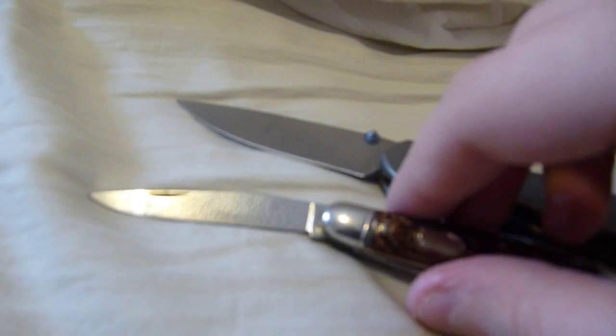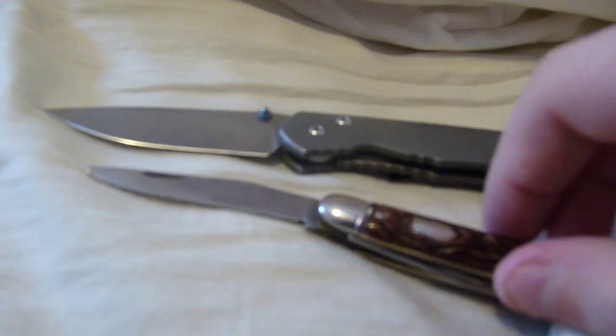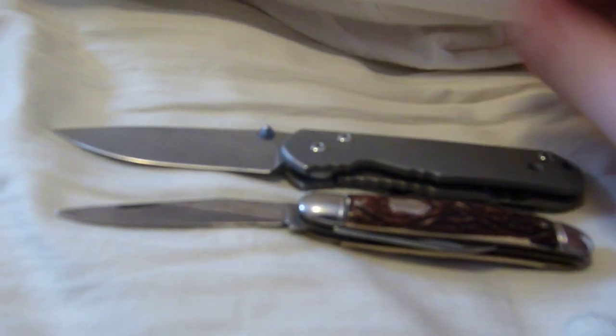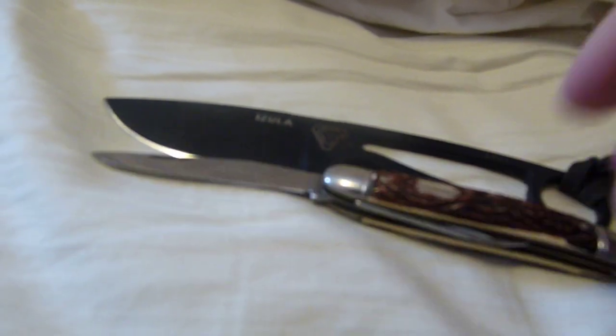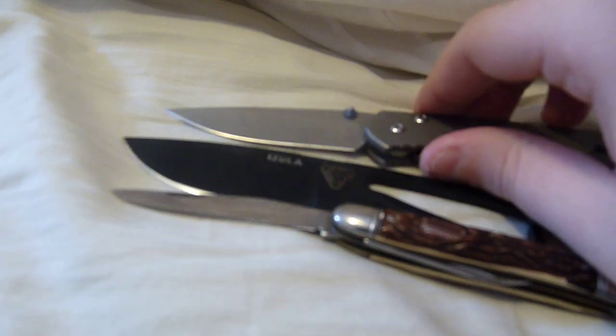So let's get some size comparisons with the Schrade. There's the Schrade in front, there's the Sebenza — I don't know how many people have that. Here's the Azula, it's a better size comparison, it's more readily available. You can see they're almost about the same size.